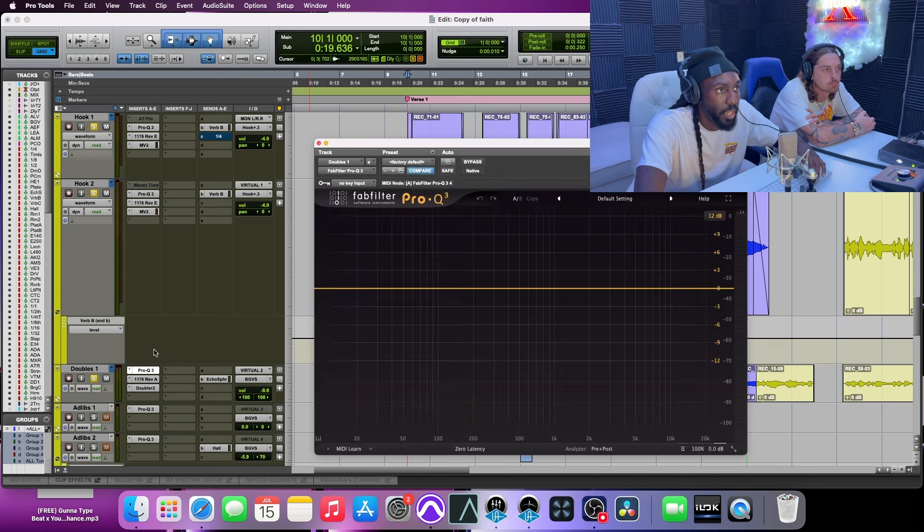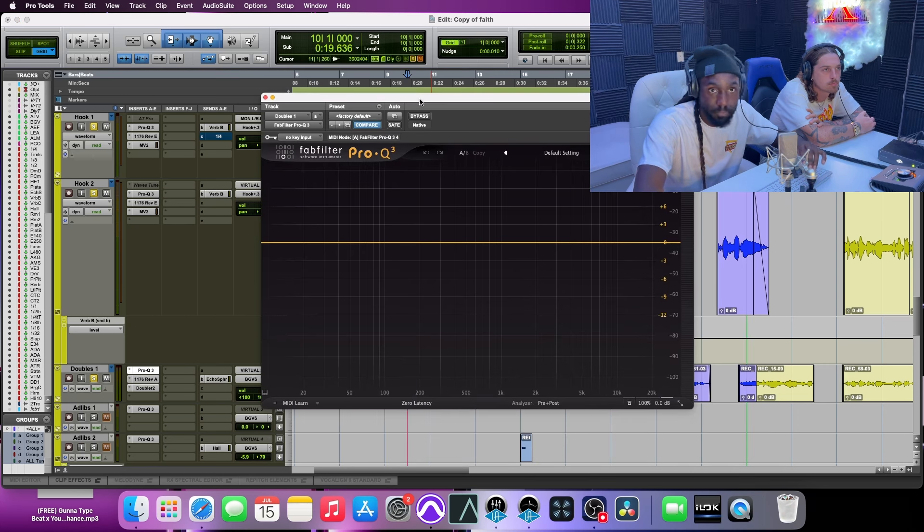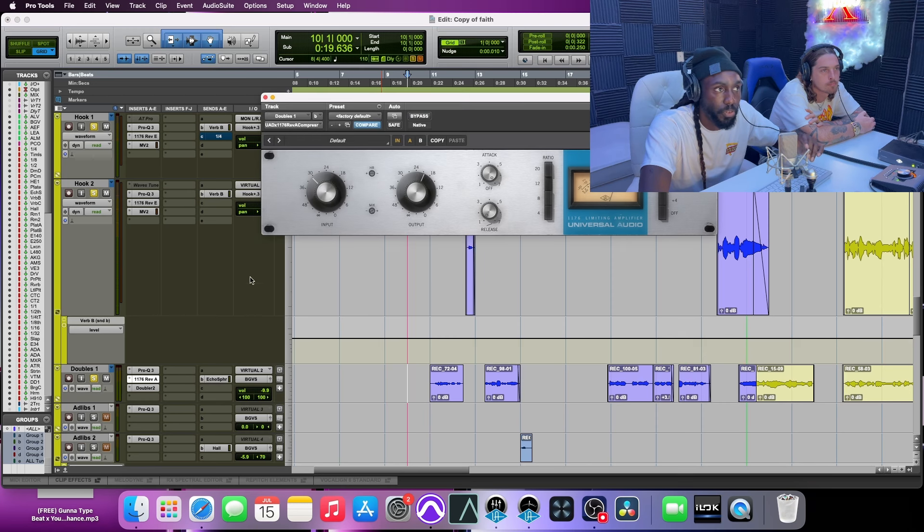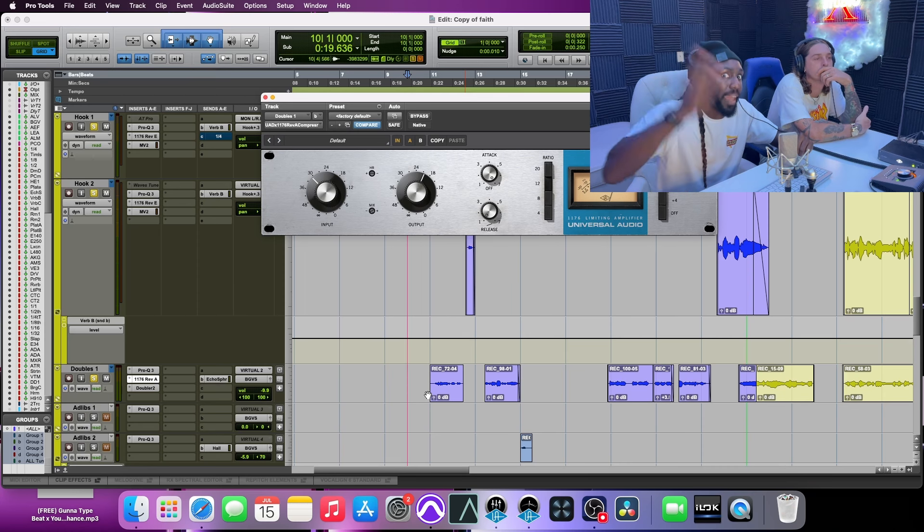I'll put an EQ on it — this is just flat, not really doing anything. I sometimes EQ before going into the doubler and compression, sometimes on the doubler itself — just depends on what I'm feeling. After that I compress it with the Blue Stripe 1176. I'm compressing a lot, and my release is slow because I don't want the signal to come back up. I want it to hold on to the signal longer so it doesn't pop out and affect the lead.